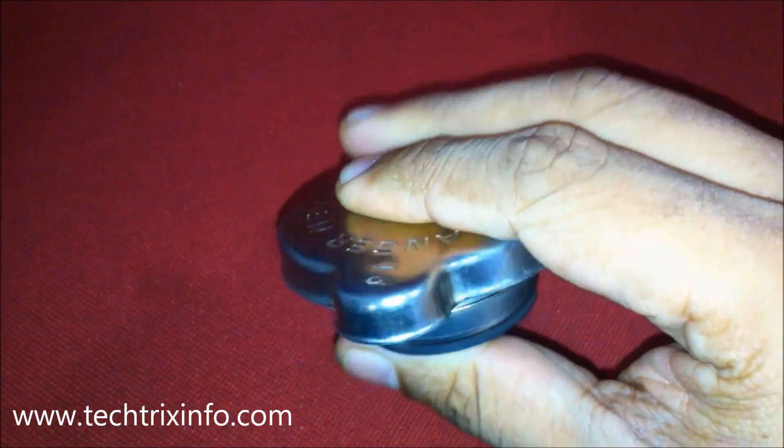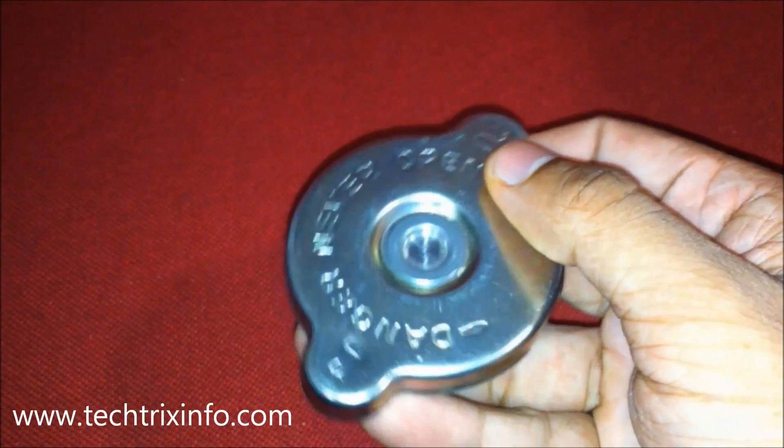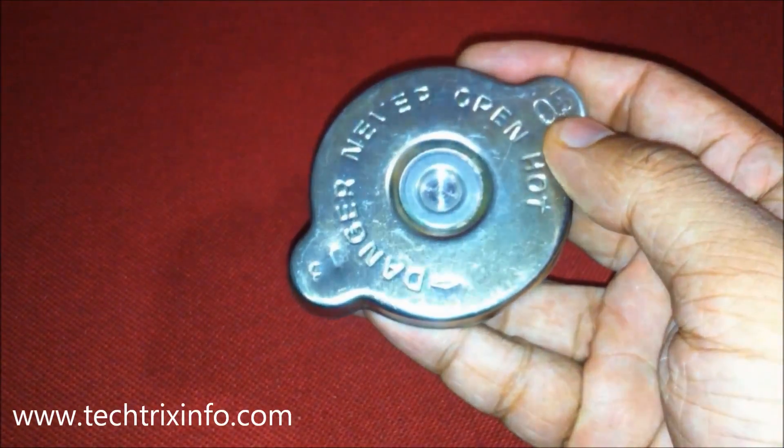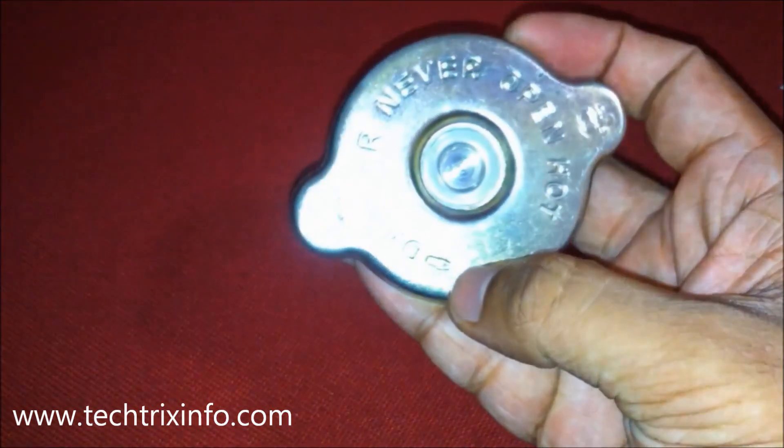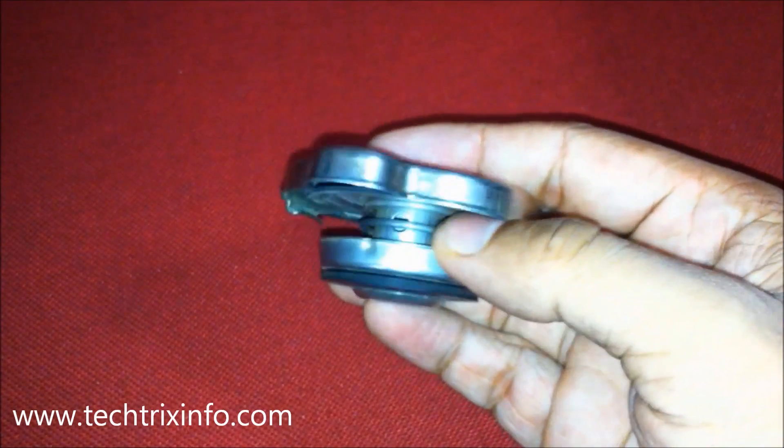If effective cooling is not happening, overheating of the engine can occur, and piston and bearing seizures can also result from this simple reason. As you can see here, the valve and spring on this radiator cap can move.